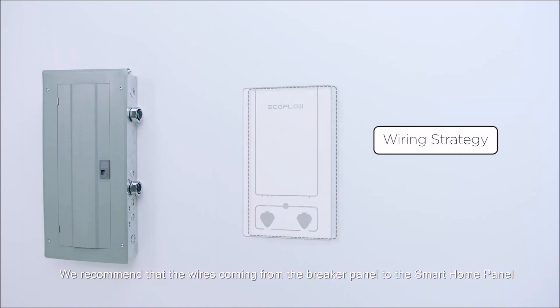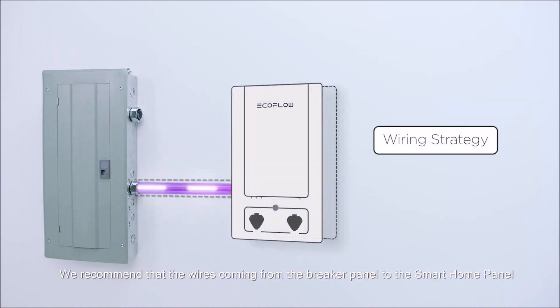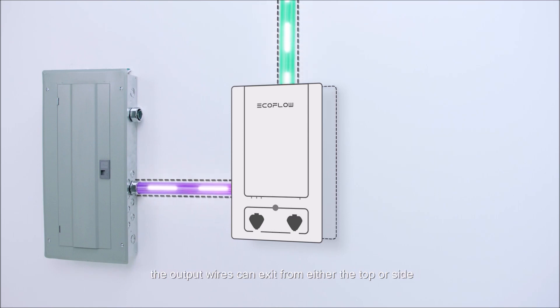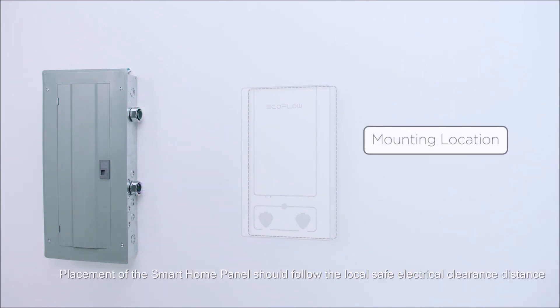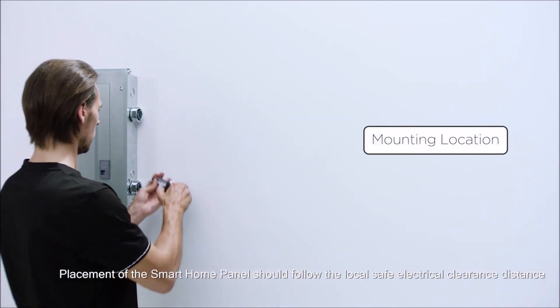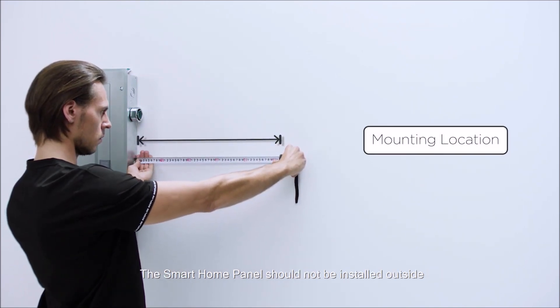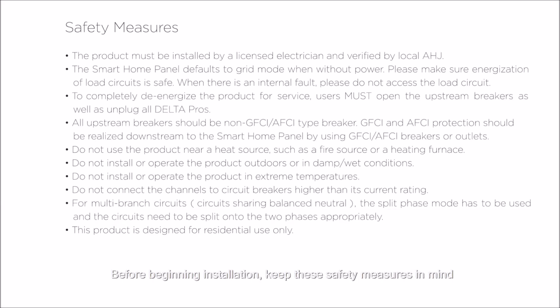We recommend that the wires coming from the breaker panel to the Smart Home Panel enter from one of the sides. The output wires can exit from either the top or side. Placement of the Smart Home Panel should follow the local safe electrical clearance distance. The Smart Home Panel should not be installed outside. Before beginning installation, keep the safety measures in mind.